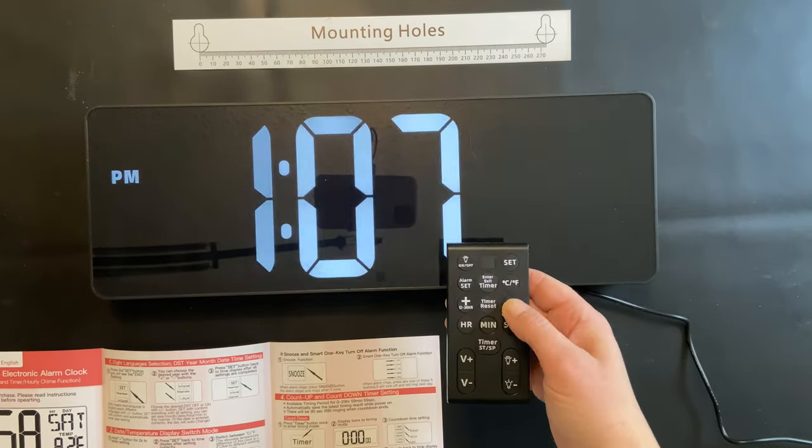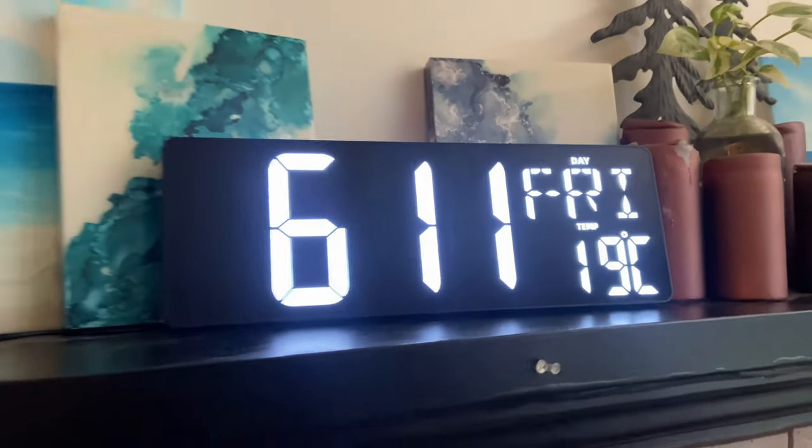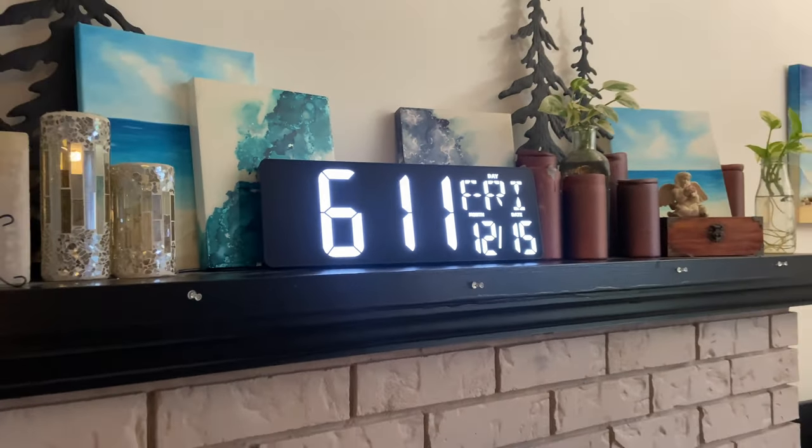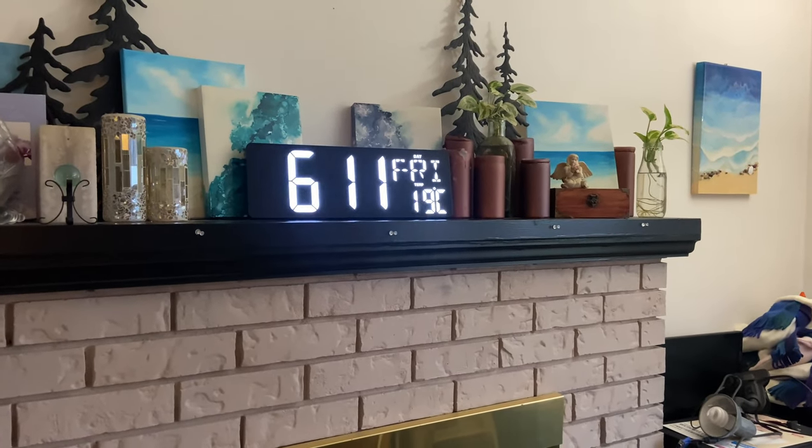It also has a temperature display as well as the choice between a 12 hour and 24 hour clock. It looks so great on display and the numbers and letters are so easy to read. I really love the options and the look of this clock on display.